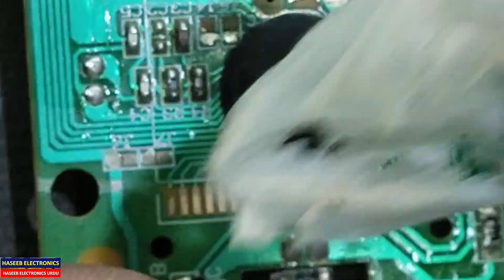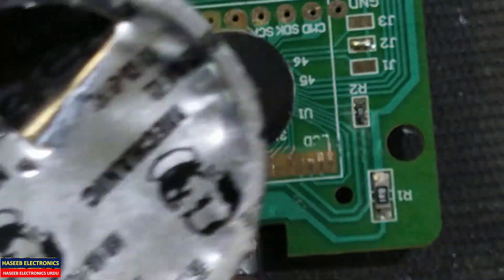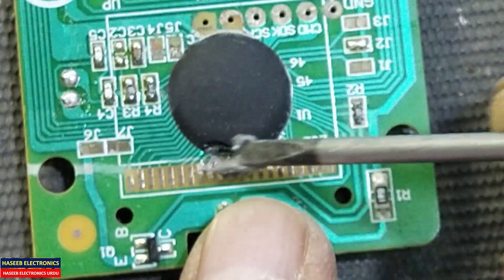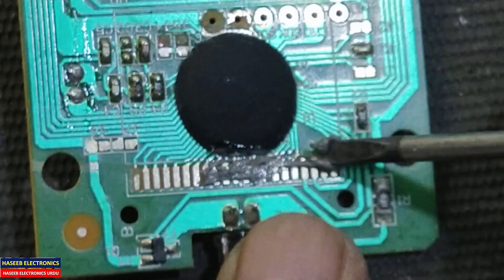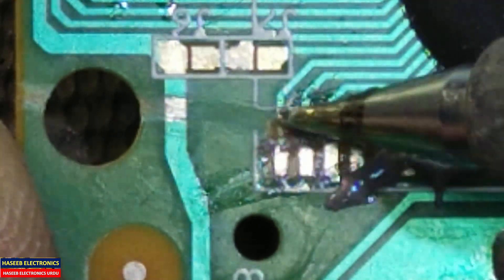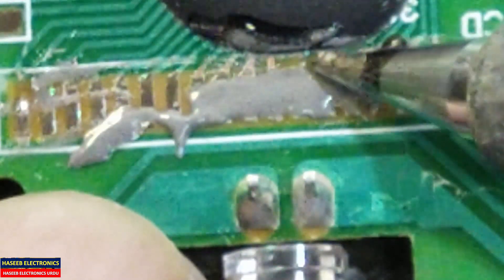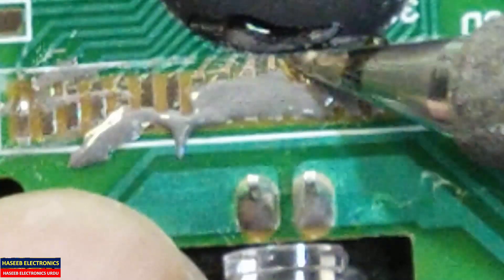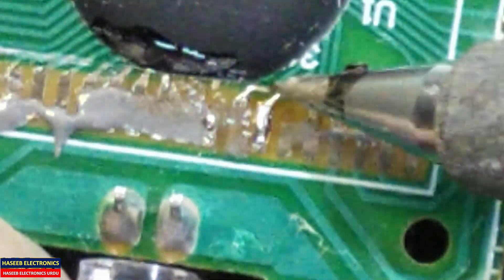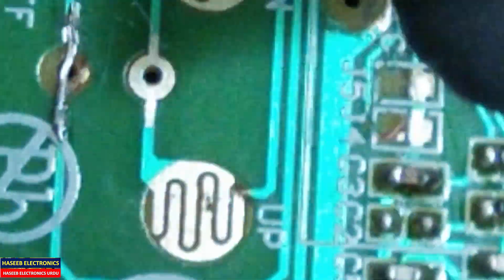First of all clean it. Now I am using soldering paste — liquid solder — instead of using solder wire. Now we need to clean it properly. Don't apply too much heat, and remove the excess amount of flux paste.